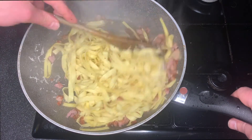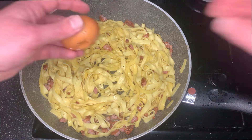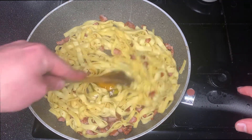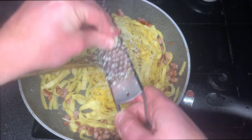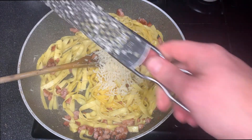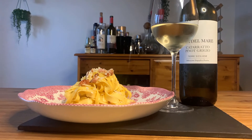Stir it all together, and once it's amalgamated we're going to quickly take it off the heat and let it sit for a little while before we add the egg. It's really important that it's not on the heat when the egg goes in, because you really don't want scrambled eggs in your pasta — you just want it to coat everything and make a bit of a sauce. Add a bit more cheese if you want, as this gives it that creamy texture. With the egg, there is literally no cream in this at all, but it's just a lovely creamy-textured dish. Stir it all together and serve.